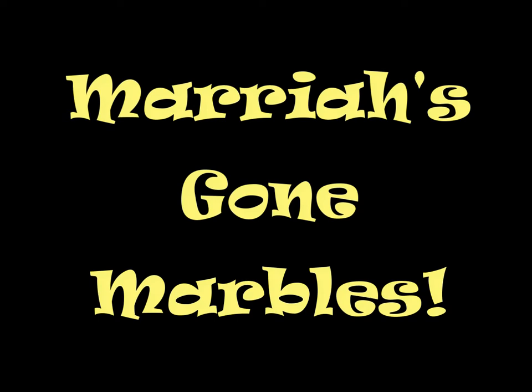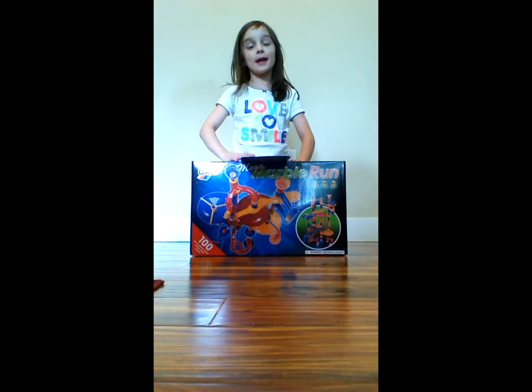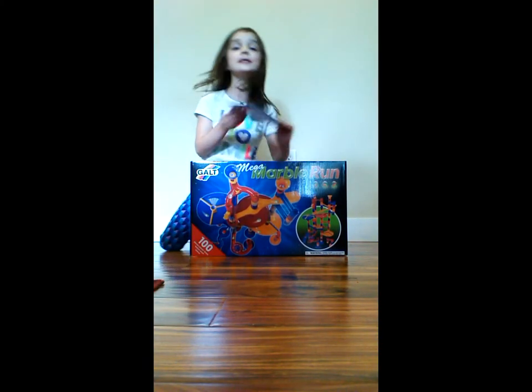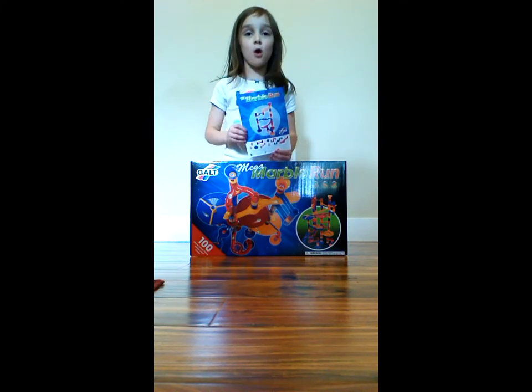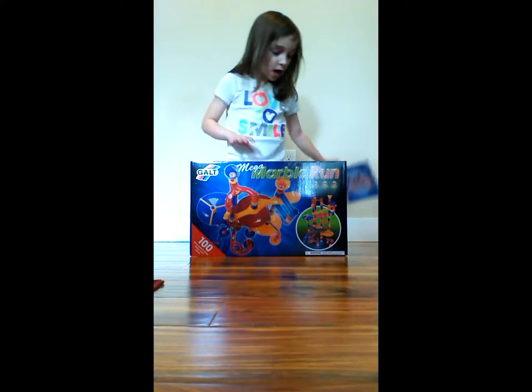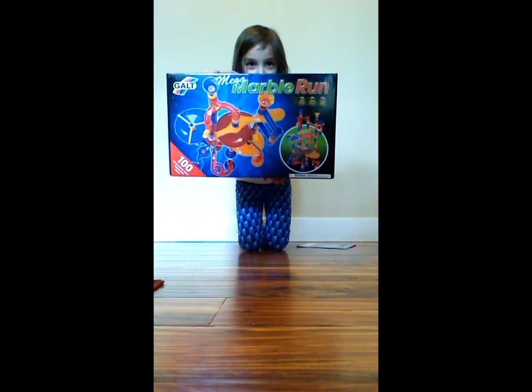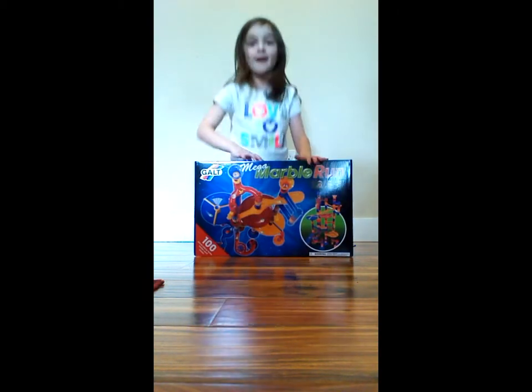I'm going to play all the machines! Hi, my name is Mariah, and we're going to make this small machine for the marbles. And we're going to play Mega Marble Run.